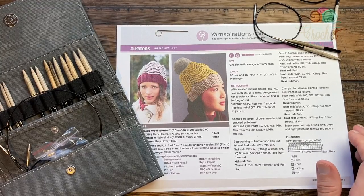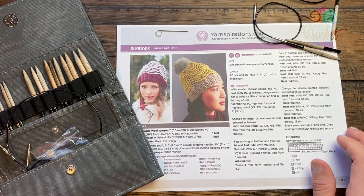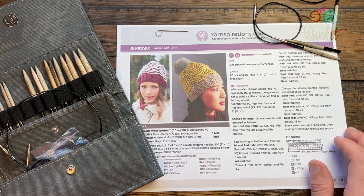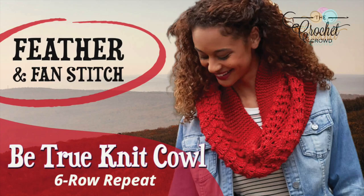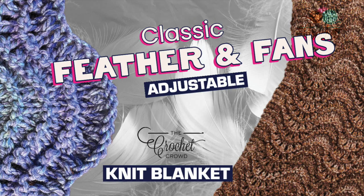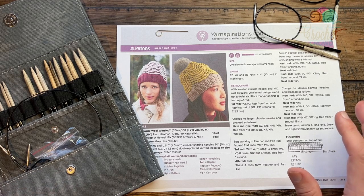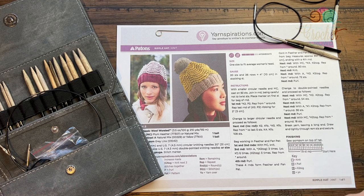Welcome back to The Crochet Crowd as well as my friends at yarnspirations.com. We're gonna try the Ripple Hat today and this is called Feather and Fans. I've already done a Feathers and Fans cowl and a blanket pattern, so I don't see much difference in adding this. This is an intermediate level. I always want to push myself a little further with my knitting — I don't wanna keep doing the same patterns because boredom will hit in and it's game over.